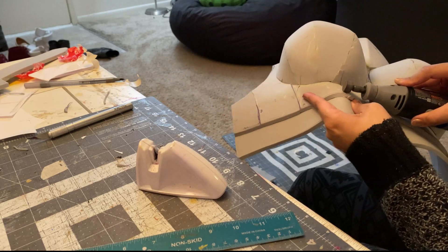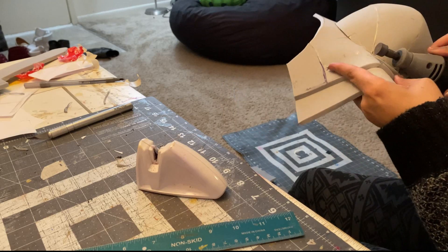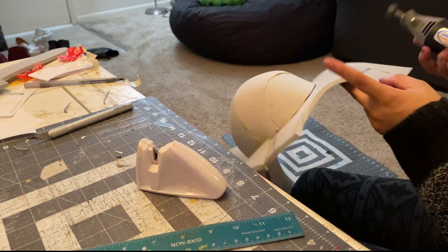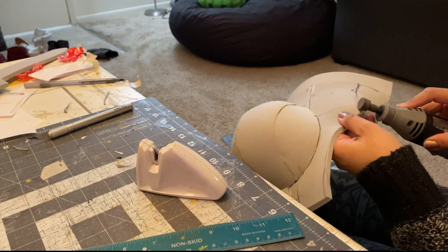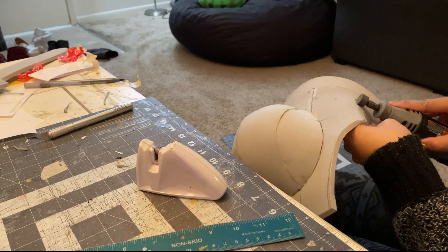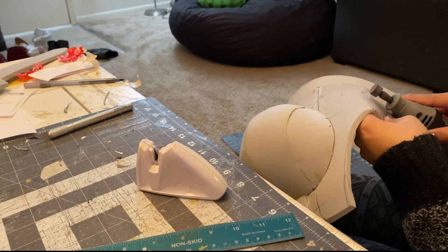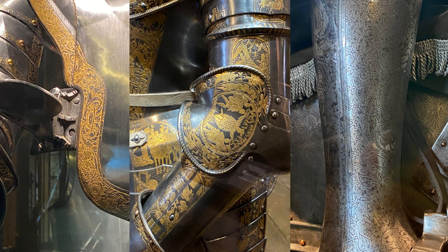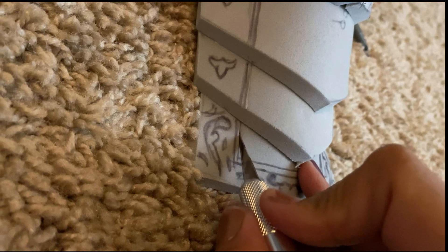I was recently able to visit England for the first time and one of the stops was at the Tower of London. I was so inspired by the armor section they had there. While Catherine's armor design is really cool, it's also a bit tame and not as decorated or embellished as some of the pieces I saw in that museum.